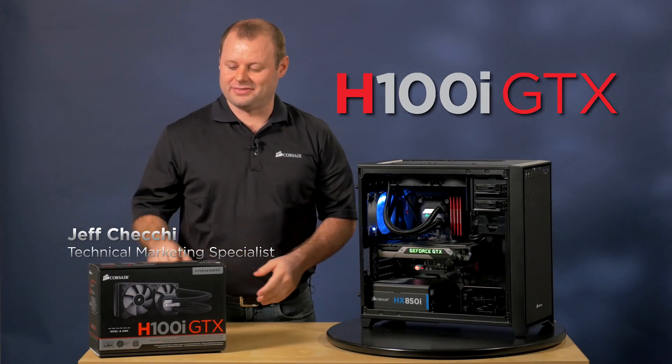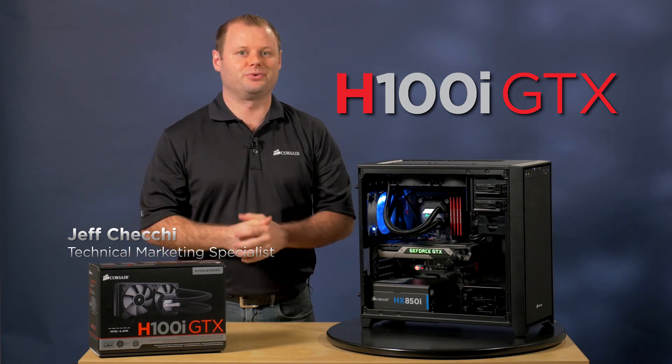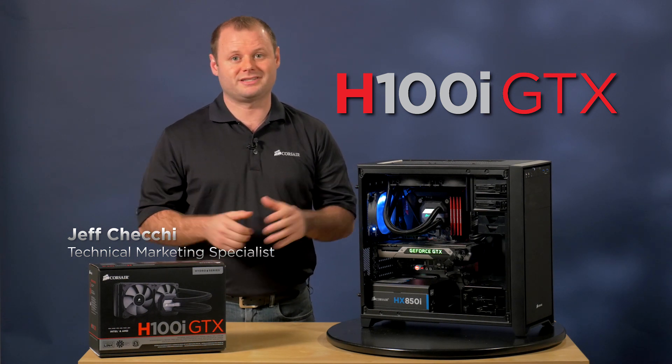Hi, Jeff here with Corsair, and this is our Hydro Series H100i GTX Liquid CPU Cooler. It continues the evolution of our popular 240 millimeter CPU coolers in both performance and design.